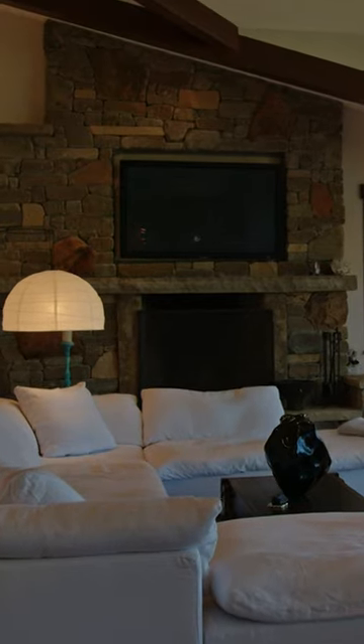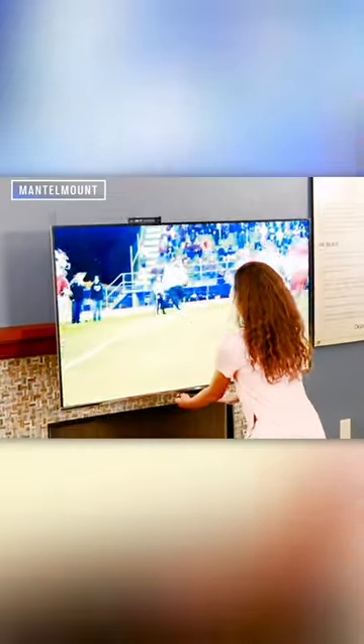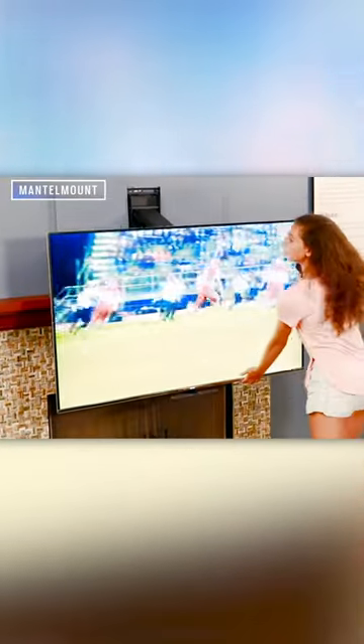So if you need to mount over the fireplace, use an articulating wall mount like this one from Mantle Mount that lets you bring the TV down closer to eye level and has a sensor built in to indicate if the TV is getting too hot. This way you protect your neck, your eyes, and your investment. Follow me for more tech tips.